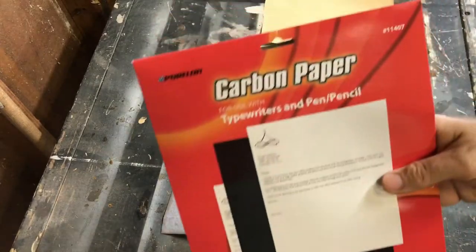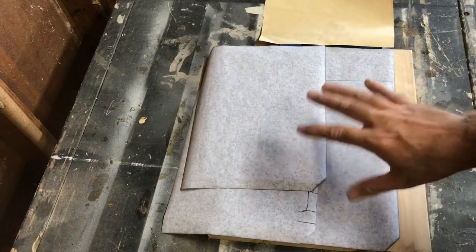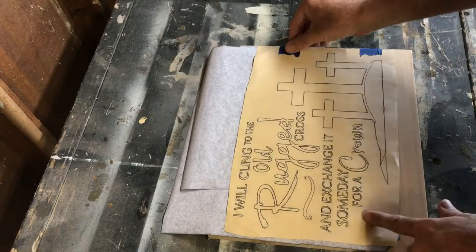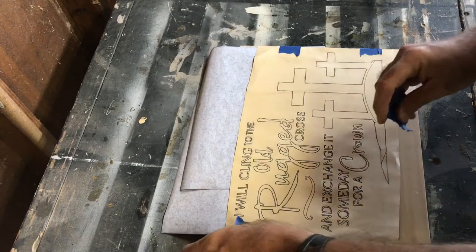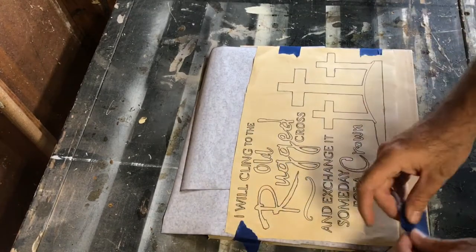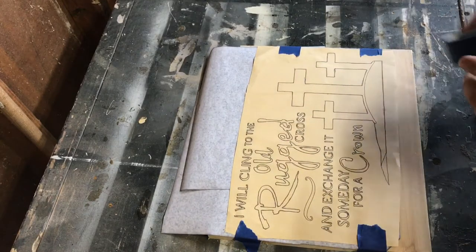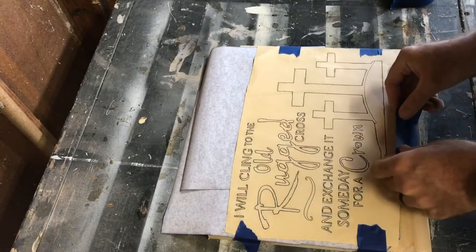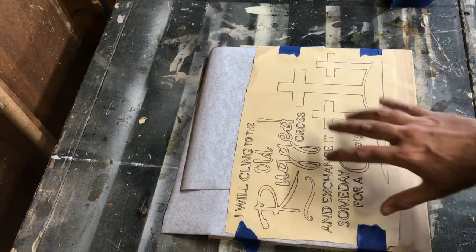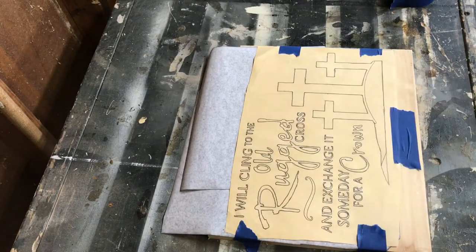What I've got here is just your standard carbon paper you can get at any OfficeMax or office store. I went ahead and laid the carbon paper down, and I've got this side taped. I'm going to tape this side too because when I'm trying to trace this out, I don't want it moving on me and messing up my lines. I may throw a little piece here for extra insurance. So now I have the carbon paper down and my diagram down, so I'm going to get a pencil and trace all these out to transfer the image to the board.